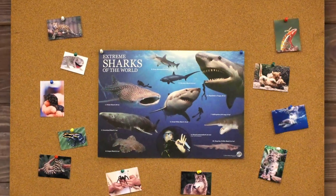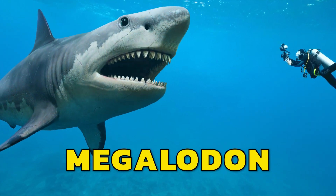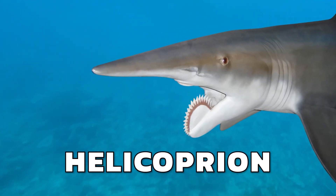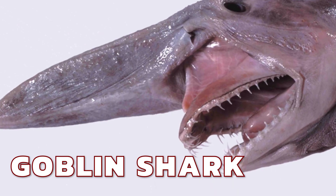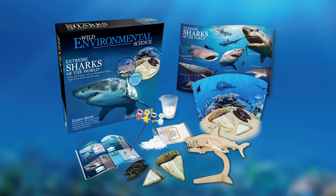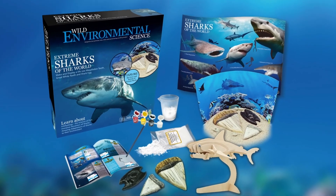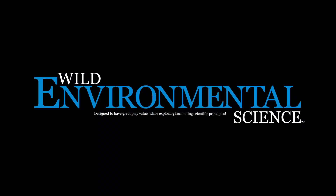They are full of amazing photos and facts about the biggest, the weirdest, the most ravenous, the ugliest, and the most deadly sharks on the planet. If you're wild about sharks, then you'll love Extreme Sharks of the World by Wild Environmental Science.